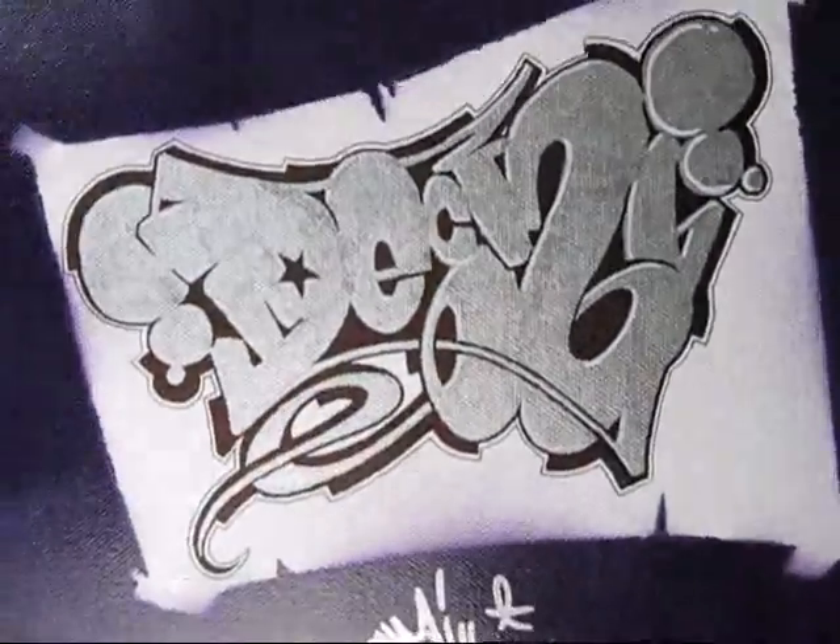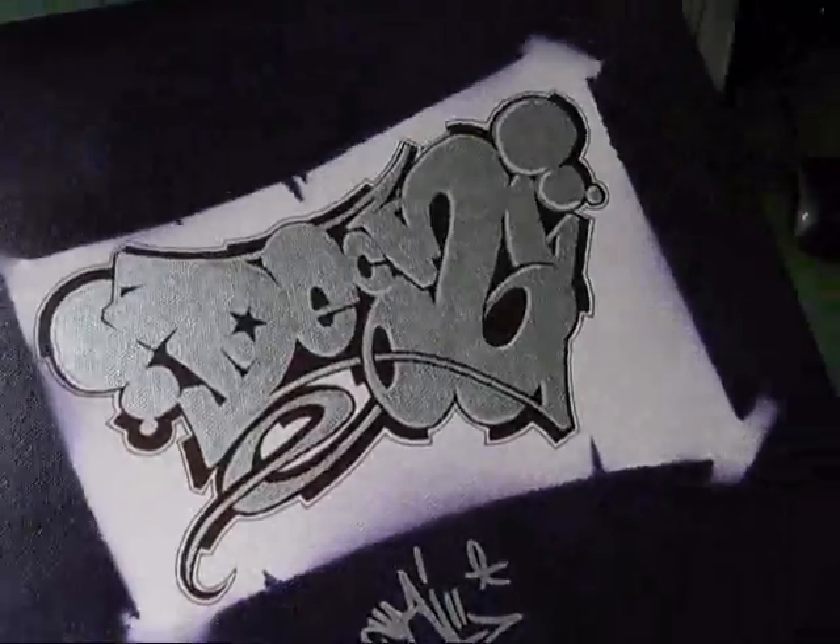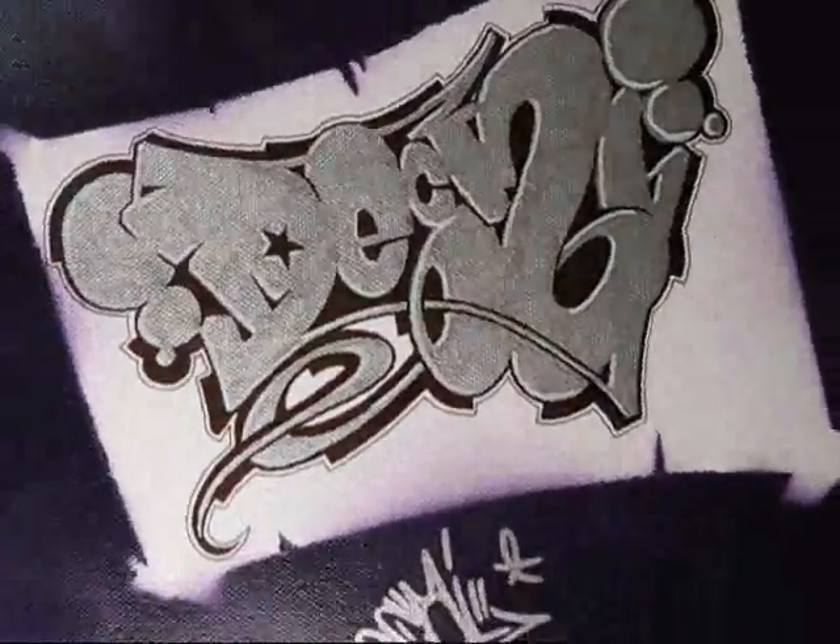I just made a little stencil for the background of it. That's pretty much it — just a little piece.